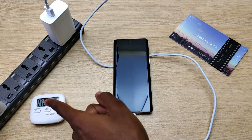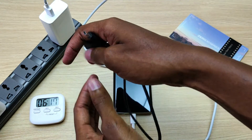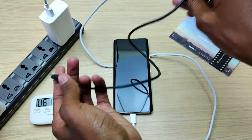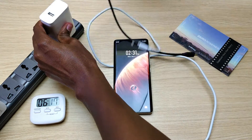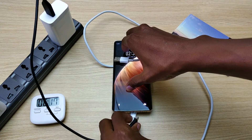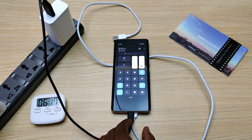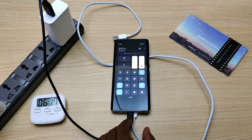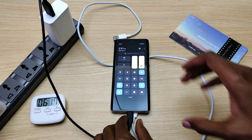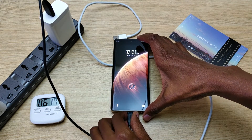I've paused the timer to change the cable — this is the cable from my GoPro. With this cable we are also not charging at full battery capacity, which I sort of expected. So let me swap back to the original Vivo cable.